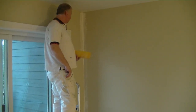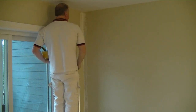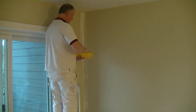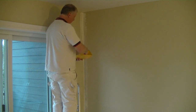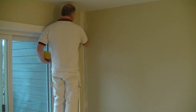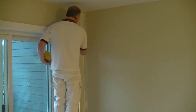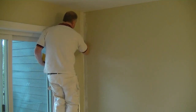We can't get the whole wall in, but for demonstration purposes we're going to show you how we mud up and get ready for tape. This is just a tape coat. So we're going to take our two-and-a-half inch, three-inch knife, and we're just using a pre-mixed compound.